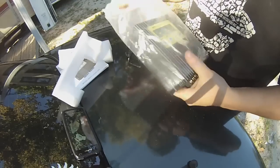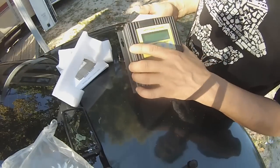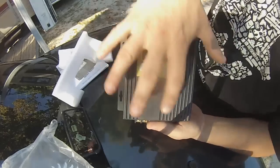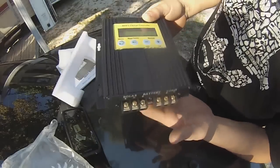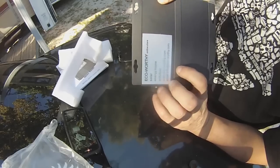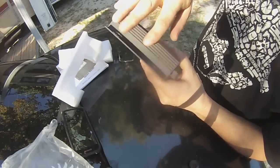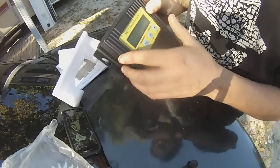I've seen these and read a lot of the reviews on them. They're not super big — my hand covers it up. It's got the solar input, the battery, and the load. It's an ECO Worthy. It seems to be an all-metal case. It doesn't seem to be real flimsy or anything.